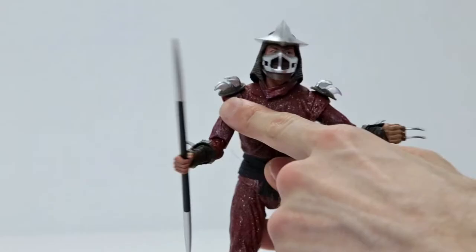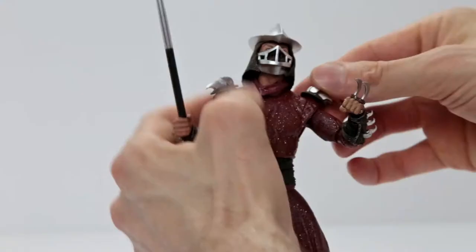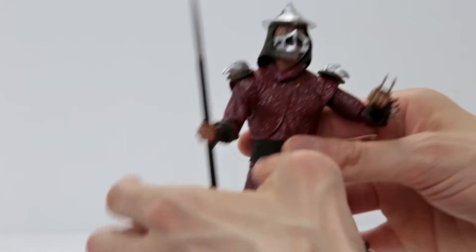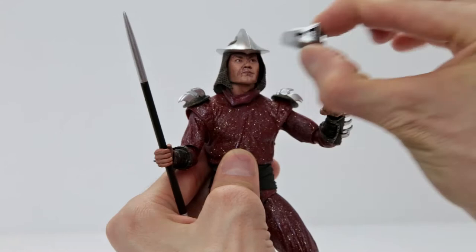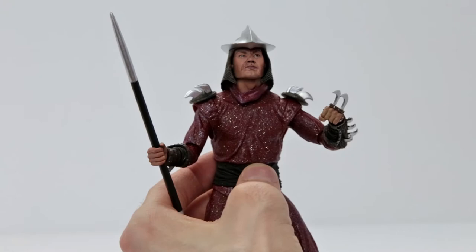The shoulder pads look great as well — again, you've got more of that chainmail look. The shoulder pads don't come off like the gauntlets and greaves do, and the helmet also does not come off. But let's take out the mask so you can see what's underneath. And there he is — Oroku Saki. That is how Shredder looks basically in the film. They were quite accurate with his portrayal.